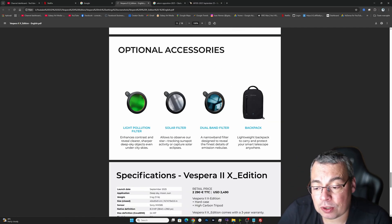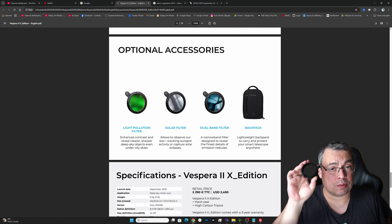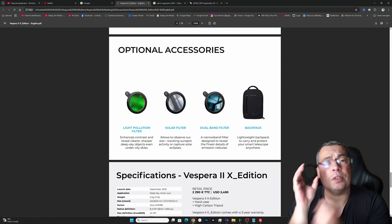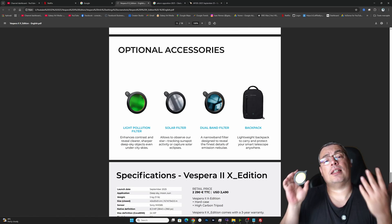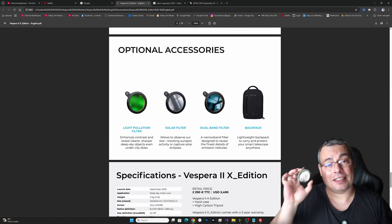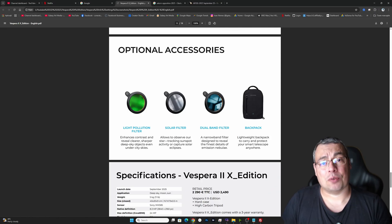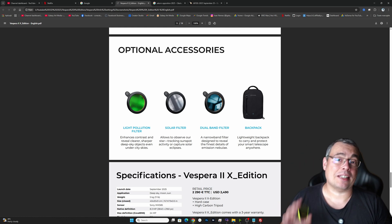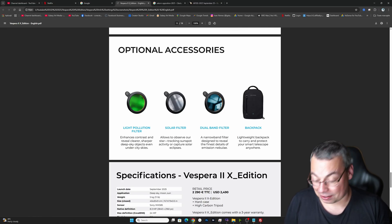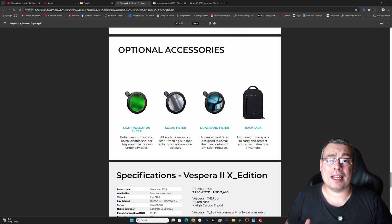Accessories available include a light pollution filter, solar filter, dual band filter, and a backpack — these can be bought separately. The Vespera X comes with a filter adapter on top of the optical tube that you can remove. I was curious if I could place a standard 2-inch filter there, and I was able to fit a narrowband filter and test it with the Vespera X Edition — and it worked perfectly. So that's a great bonus; this adapter can apparently be used with other filters as well.